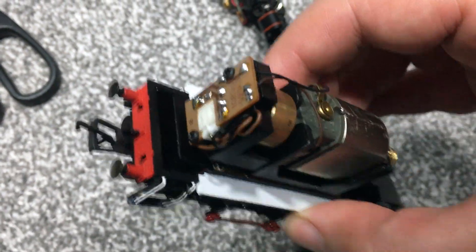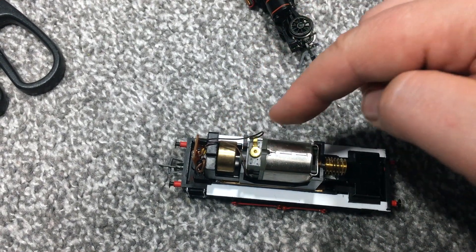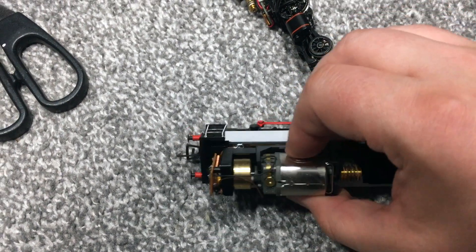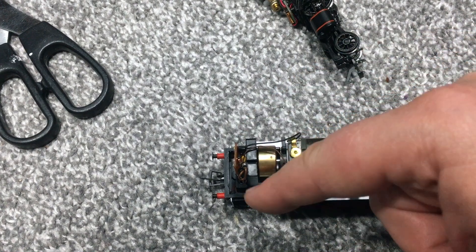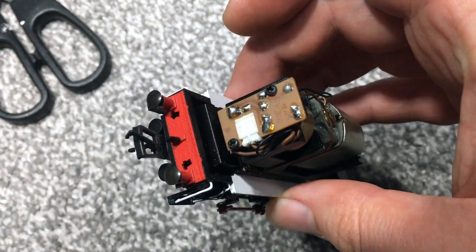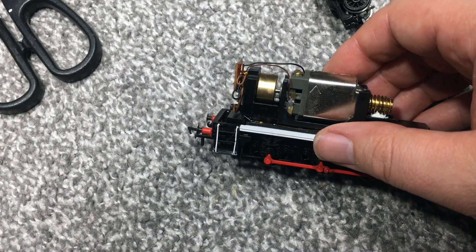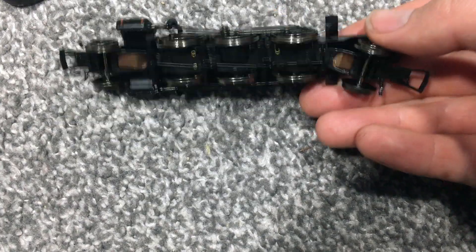On these non-DCC ready locomotives you've got a big circuit board, and we're not actually interested in that. What we are interested in are the two wires that run to the contacts on the motor, and further down underneath you'll see two wires going to solder tabs — those go to the pickups. What we want to do is free these up from the circuit board, and then disregard the entire circuit board. Once that's removed, the space is perfect for the Hornby four-pin chip to sit in with no clearance issues.